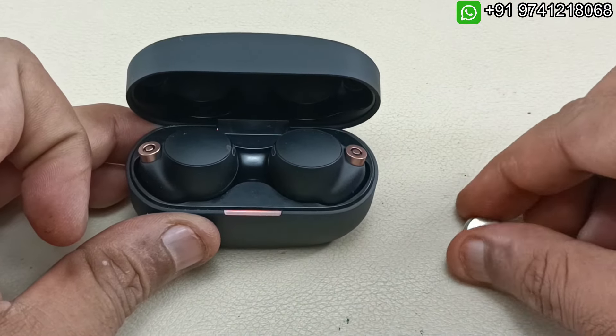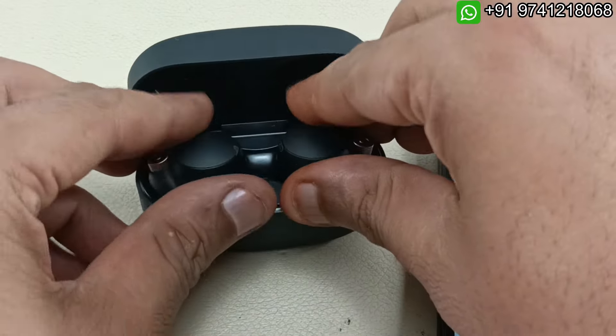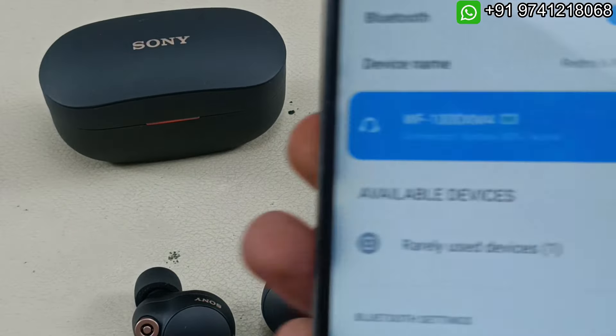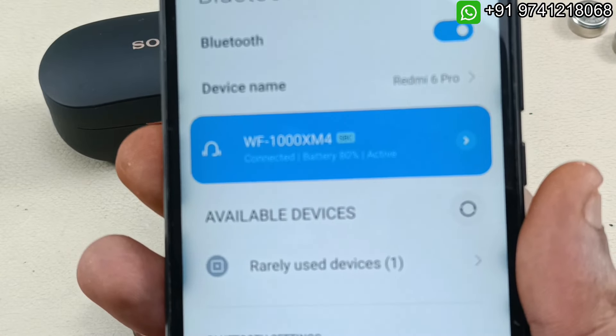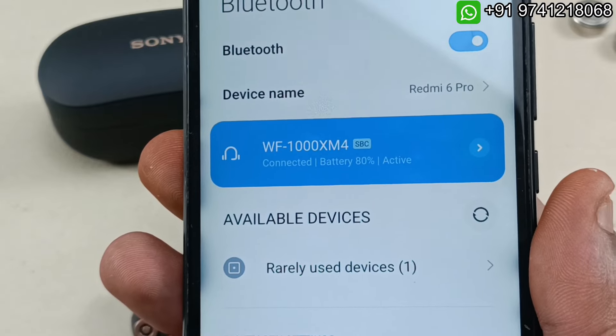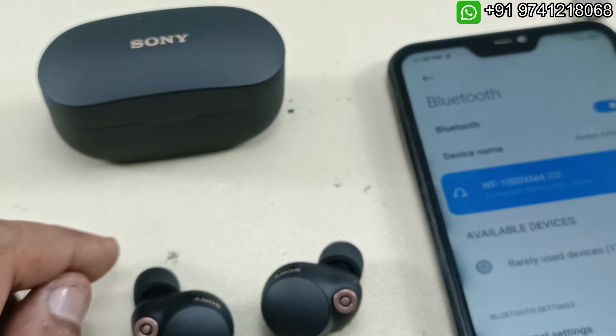I have changed the battery of the other side as well. These are the two batteries I have removed. Now it's time to pair the headphones. It is connected and already showing 80 percent charged. It still has to be fully charged. Let me show you the demo directly using my studio mic.